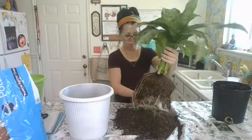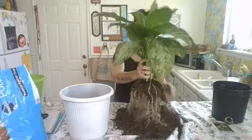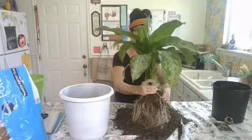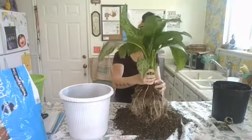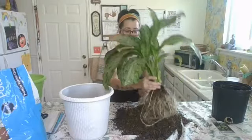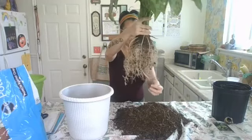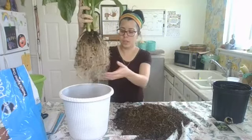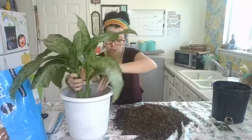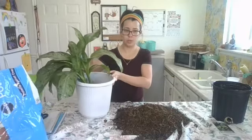When you are storing your Dieffenbachia, keep it in a place where it's going to get a little bit of light, not too much. Indirect sunlight is best, and a spot where it's going to be 50 degrees Fahrenheit or higher. Here's pretty much all the dirt off and just the root system, so I'm going to go ahead and put this right down and add some more soil.